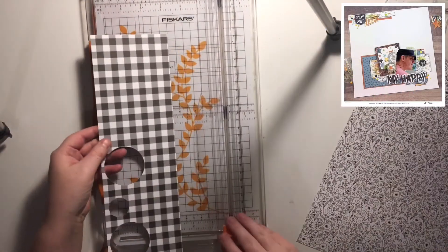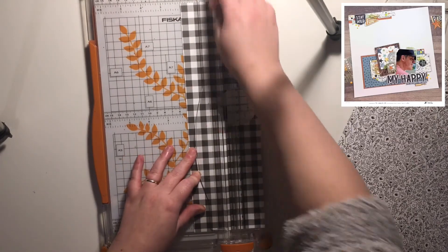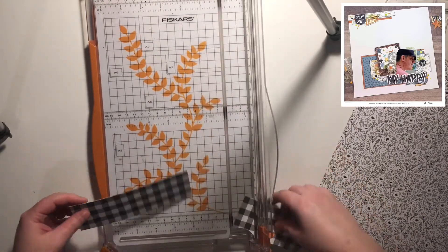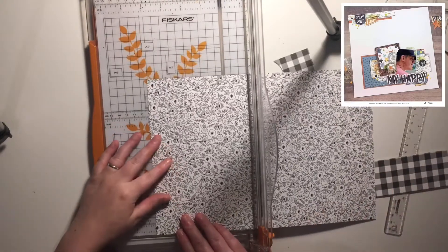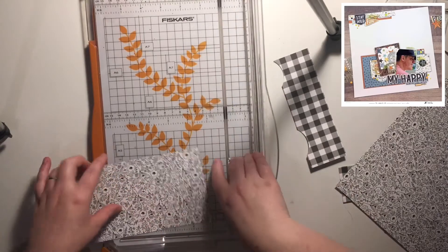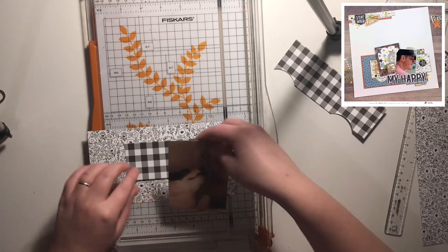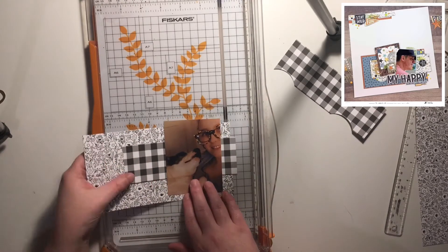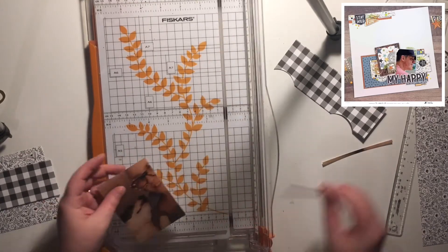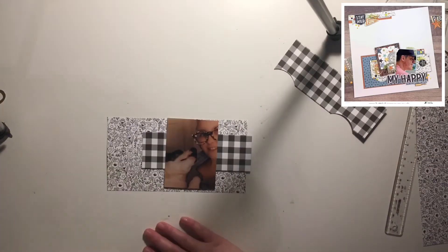Hey everyone, it's Keely here, and today I'm sharing a layout and process video for day 31 of my 'A Scrap Lift a Day' series here on YouTube. Today is the last day and I've got a few emotions about it - I'm really proud that I've managed to complete the full month, quite excited to have a break from recording process videos, but also a little bit sad that it's now come to an end.